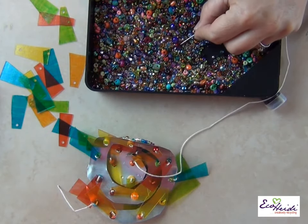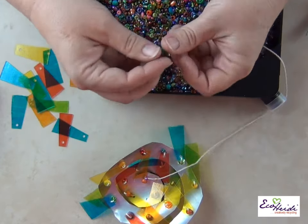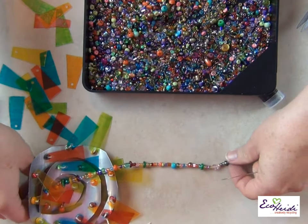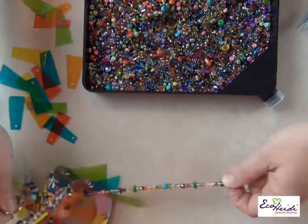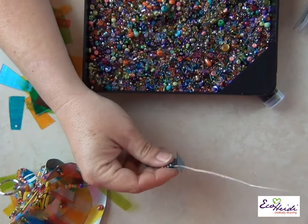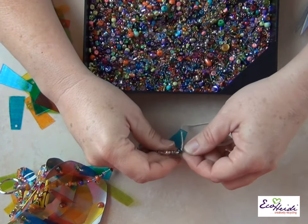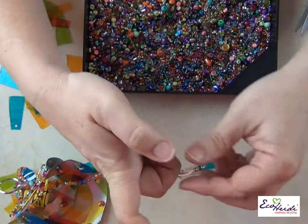I'm just going to string mine in random order because there are so many different beautiful beads. Once you have the string as long as you want it — I measured it by how much room I had at the very bottom — I'm going to add one more on, a blue one. Then I'm going to go back up through several beads. Just like the other ones, you can hold on to the plastic to tighten the string. You don't want it to be too tight.